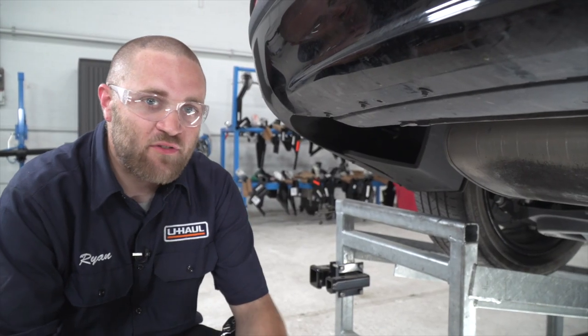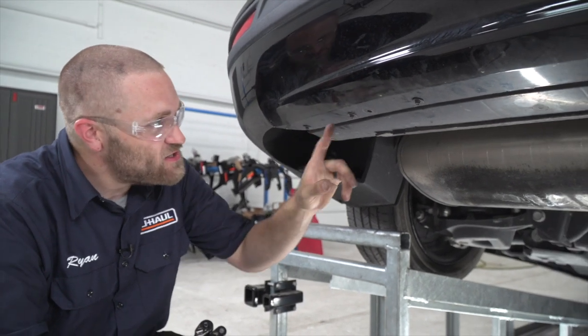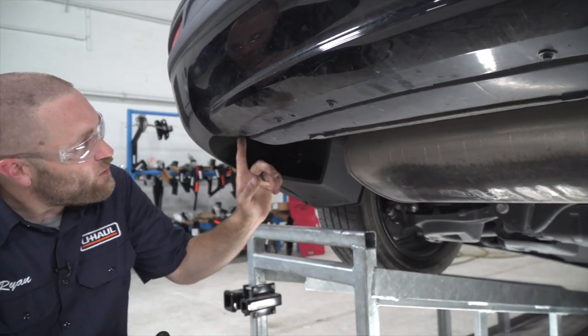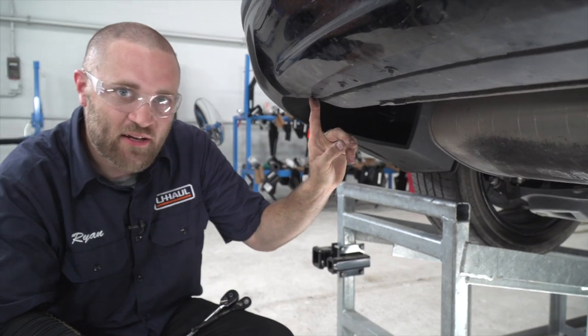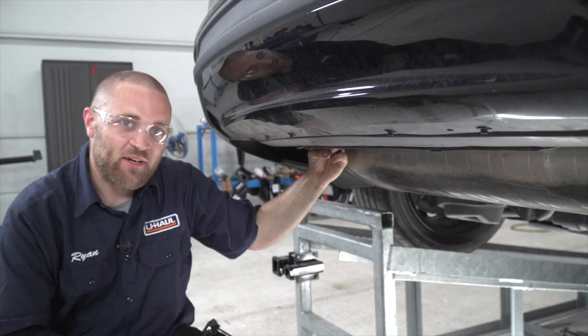To go ahead and prep for our hitch install, we have to remove this underbody panel here. In order to do that, we have to remove six screws from the lower fascia here using an eight millimeter socket, and on the back side there are four more screws which require a 10 millimeter socket.